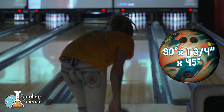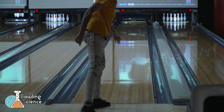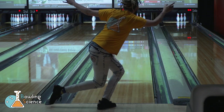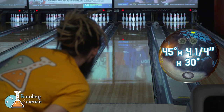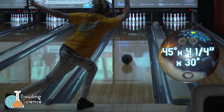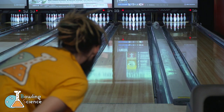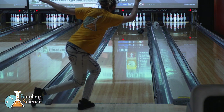One of my biggest takeaways from today was how impressive Dynamikor is. These balls sent pins flying. Let's move a board right and see what happens. Much better. Time to move left and try out my Zing Hybrid. This ball let me get left, even in the fresh, and allowed the ball to read the mid lane and have a controllable strong back end reaction.